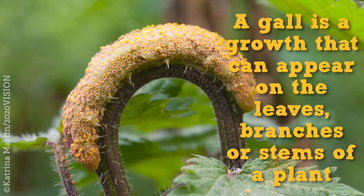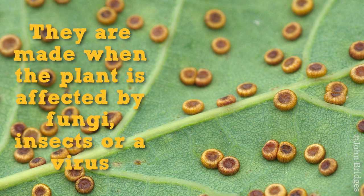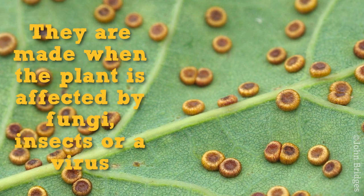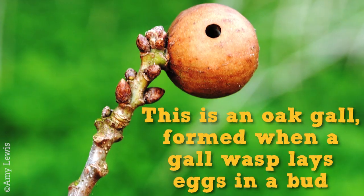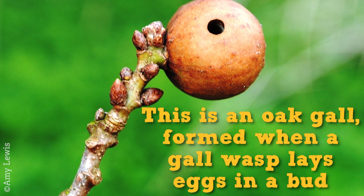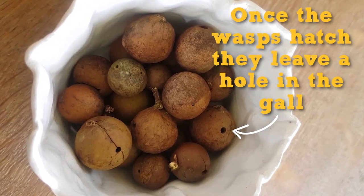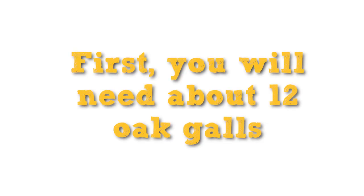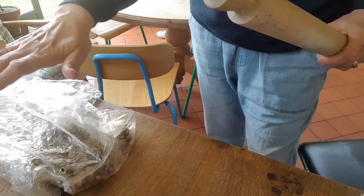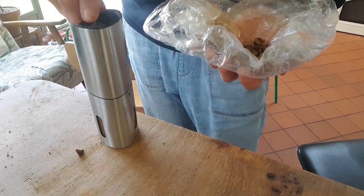So what do you need? First of all you need a gore. I've put them in an old bag and now I'm going to bash them with a rolling pin. Then I'm putting these in an old coffee grinder.